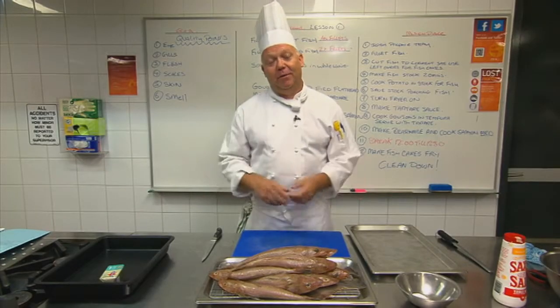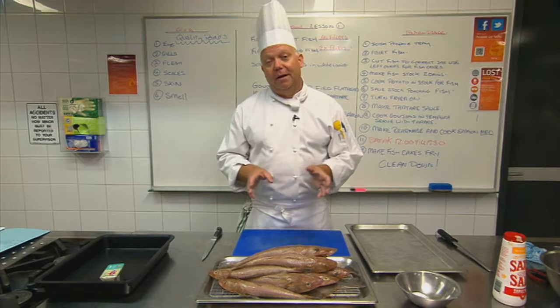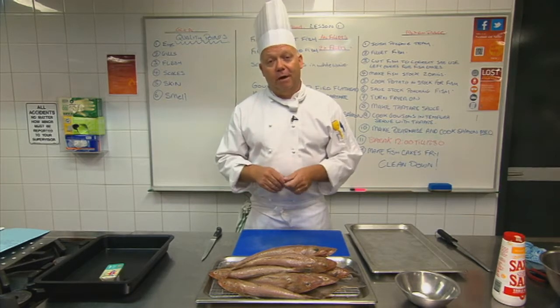G'day, my name is Paul Braney. I'm a teacher here at William Angliss and we're going to show the students how to fillet a flathead. There are a couple of ways to fillet a flathead, but this is a quick, simple way that you can do at home.